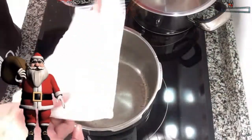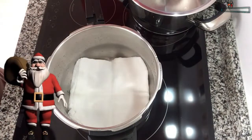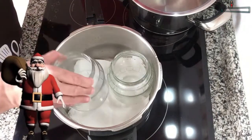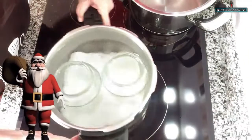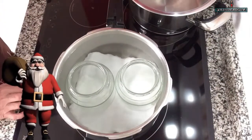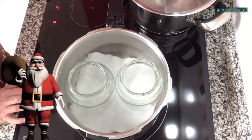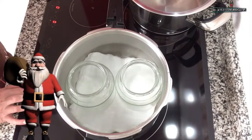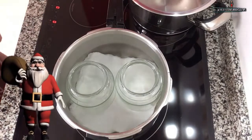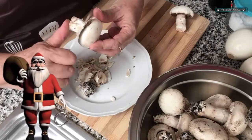Lo siguiente que haremos es colocar, en una olla muy limpia que no tenga ni una gota de grasa, un paño — yo en este caso puse una gasa — y colocamos los frascos ya limpios. Llenamos de agua la olla, la llevamos a fuego fuerte, y de esta manera los vamos a esterilizar. Los dejo 20 minutos a partir de que comience a hervir el agua, para asegurarme de que están perfectamente bien esterilizados.